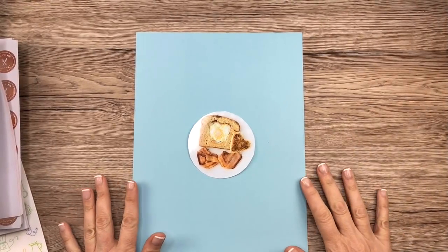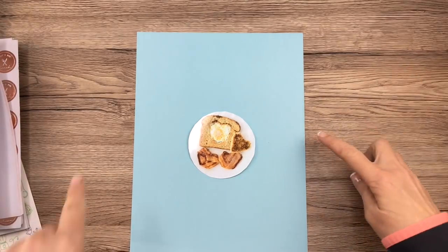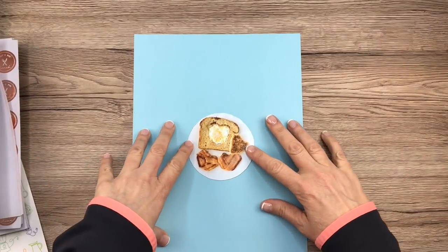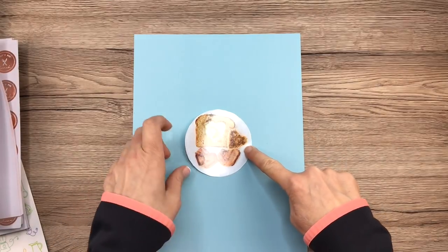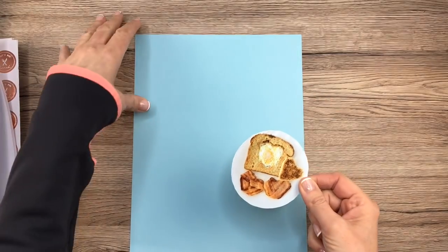Hi guys, I know a lot of you have been waiting for a recipe plan with me, so you're in luck. Here we go. This is going to be a Valentine's plan with me because look at this heart-shaped breakfast. This is probably really self-explanatory, but I did find a recipe for this, and so I thought it would be fun to put it in my planner.